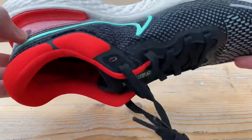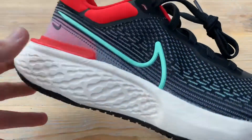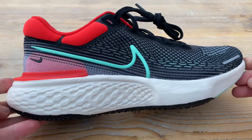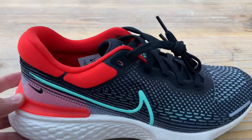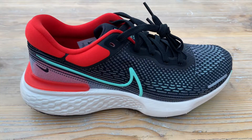Plenty of other channels will have done first impressions and actual runs by now, so you'll know that these are probably primarily meant for easy days and long runs. I'm going to be using them as a partner to the Tempo Next% and the Alpha Fly, just to get out there and get those miles in each week.